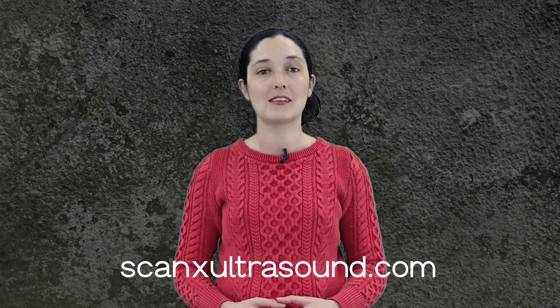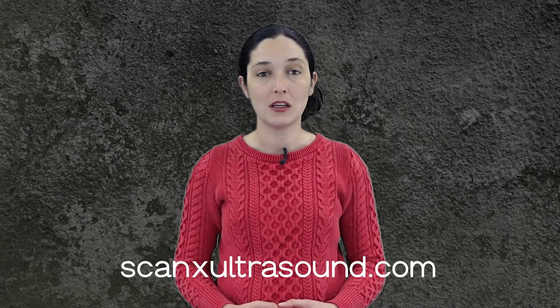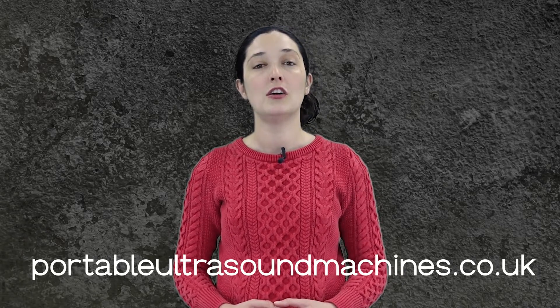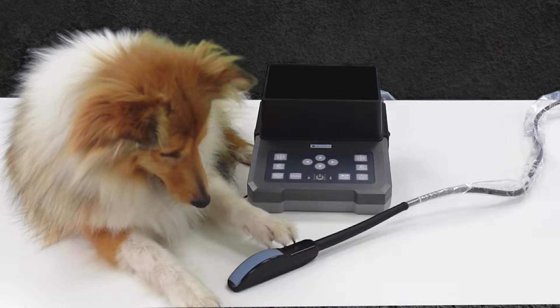If you have a unique ultrasound problem that you need help solving, or you would just like to speak to experts before making a purchasing decision, we would love to help. If you're in North America, you can visit us at scanxultrasound.com. For anywhere else in the world, you can visit us at portableultrasoundmachines.co.uk. And finally, if you liked this video, please don't forget to subscribe to our channel so that you don't miss out on future videos like this. Thank you.